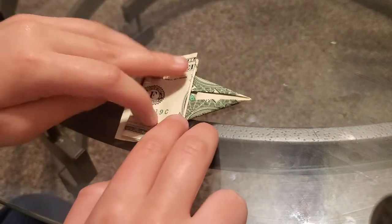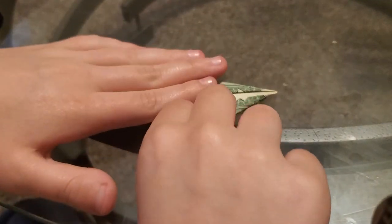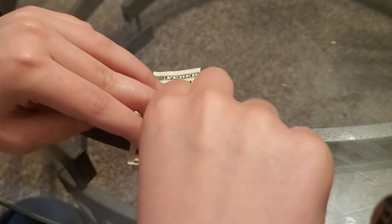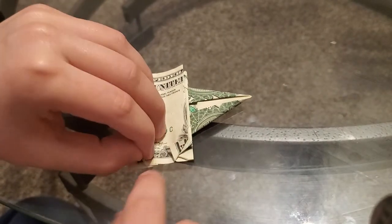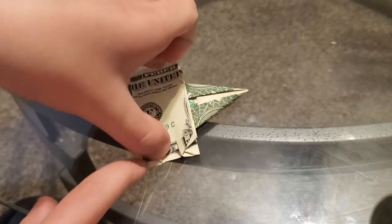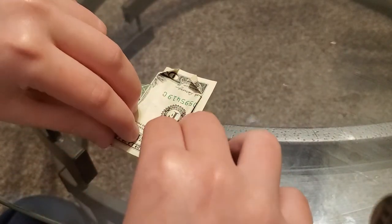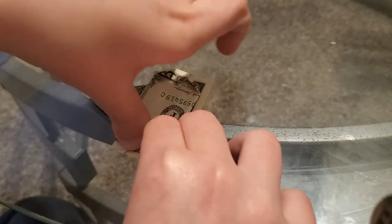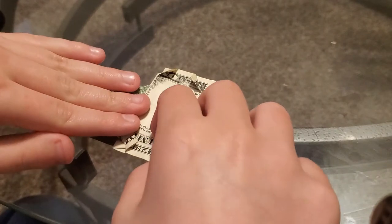So the next thing you gotta do — next up you gotta make two triangles, like right there and another one right there. Then on the other side you just do the same thing so these parts fit in your roll.